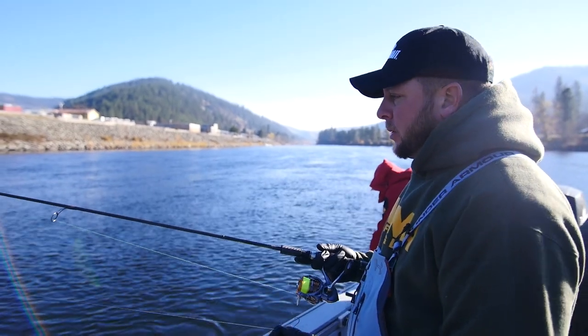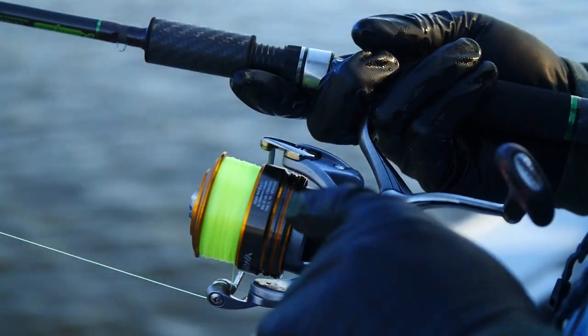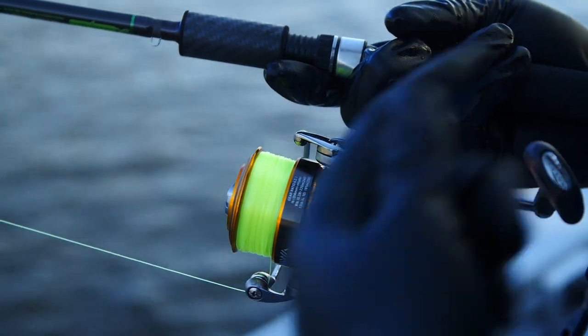Having a longer rod definitely helps. As far as our reel, I have a larger arbor spool on here so I can pick up my line faster when I get a bite and be able to pull fish away.